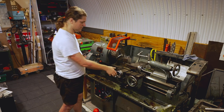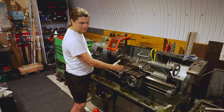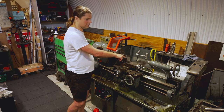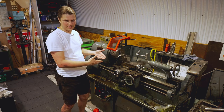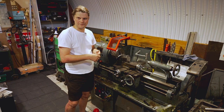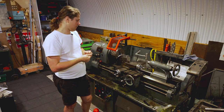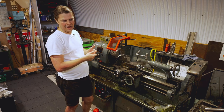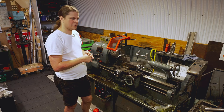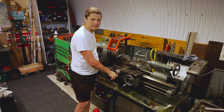Keep in mind that the cross slide is set up to be always perpendicular, and the main slide is set up to be always horizontal to the stock. But the compound is designed to cut tapers — it cuts whatever the previous person has left it positioned to cut. So when you are cutting cylinders, please use the main slide and the cross slide.